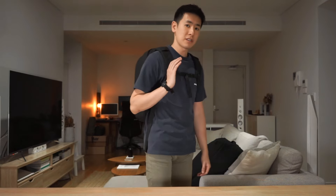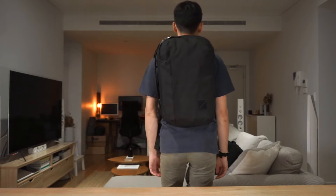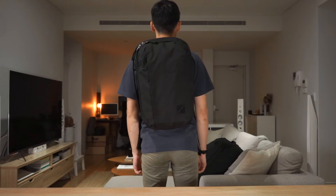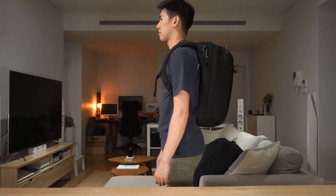This is the bag on me — I'm 5'10". This is the 24 litre backpack, and this is the 28 litre backpack.